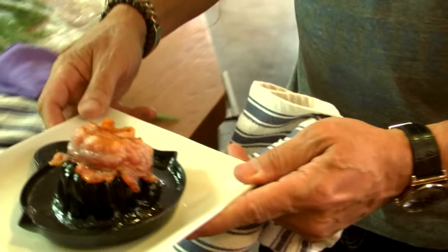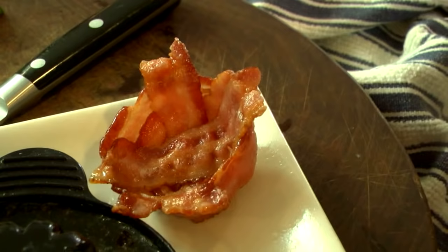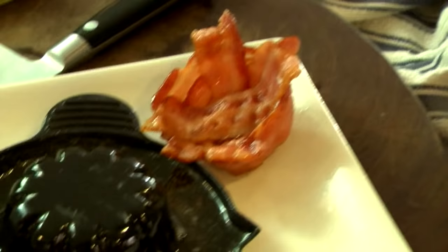Wow. Look at the grease that came out. The saddest little... What the hell? Kind of popped out there. What the hell? I thought it was going to... There you go. Look at that. Well, I guess it's a bacon bowl, but I'd like it a little crispier. Look how much grease came off it. Yeah, that's disturbing.